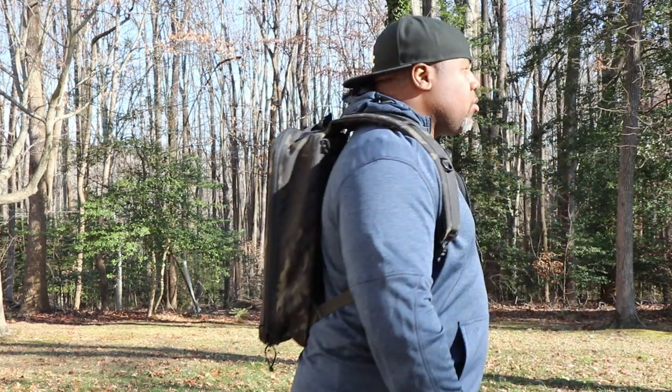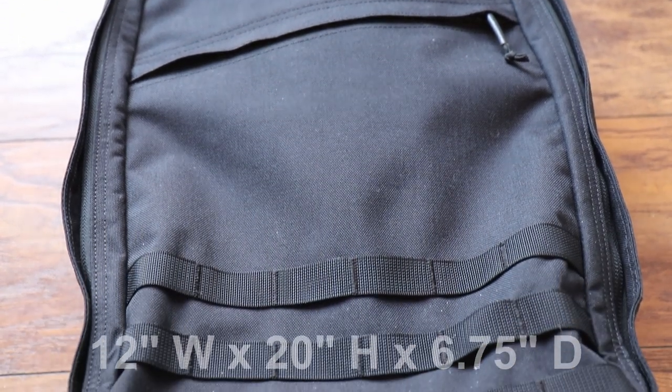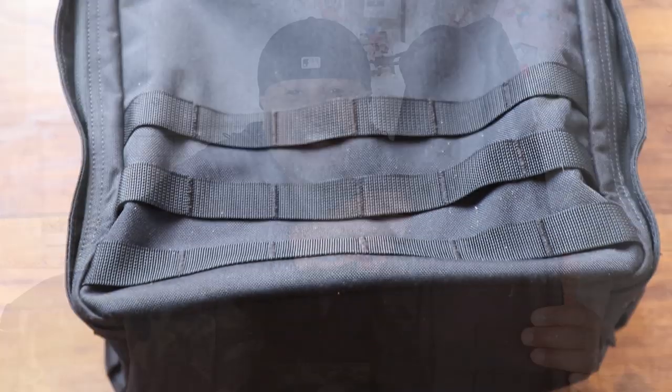Let's run down the specs quickly. The GR1 is a 26-liter pack and weighs 3.2 pounds. It comes in two variants: a USA-made version for $295 and a Vietnam-made version for $265. The pack is 1000D Cordura, measures 12 inches wide and 20 inches high, can expand to 6.5 inches, and fits a 15-inch laptop.